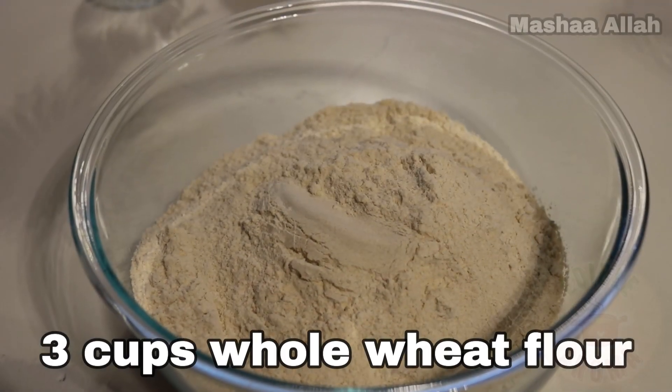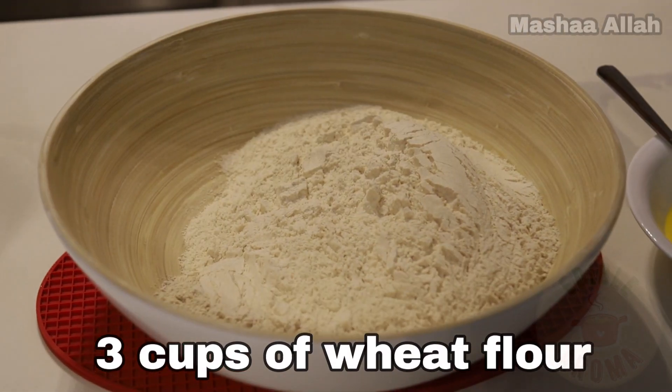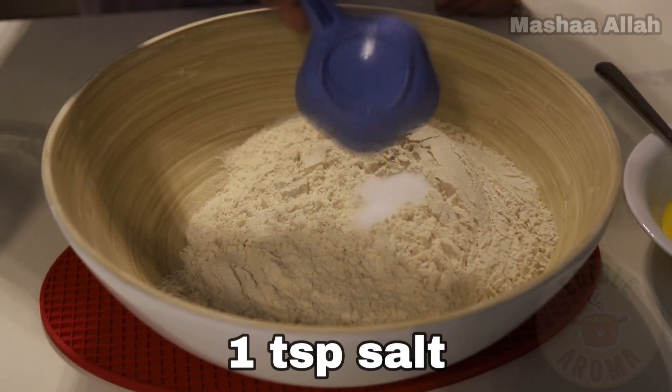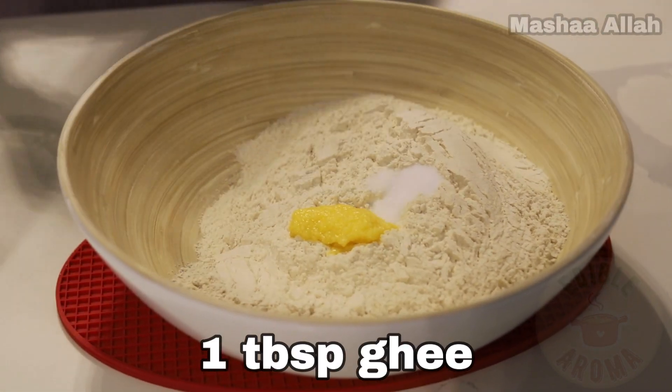These are the ingredients we will use. In a large bowl, add 3 cups of wheat flour. Add 1 teaspoon of salt. Add 1 tablespoon of ghee and mix.